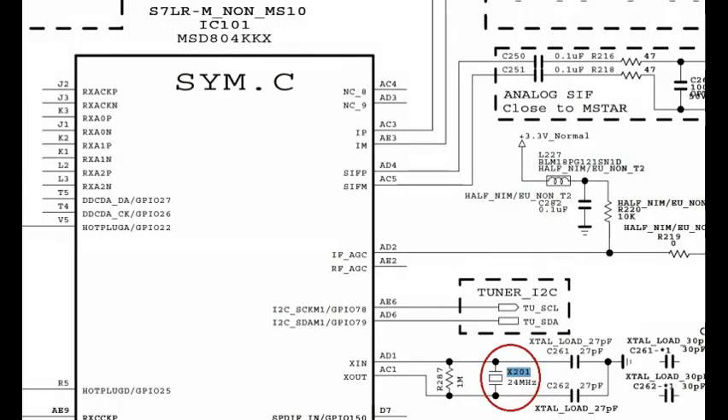If these voltages are OK, then next check the main IC, IC number 101. Check the crystal X201 clock — it is a 24 megahertz clock. Check this clock and replace it if necessary.